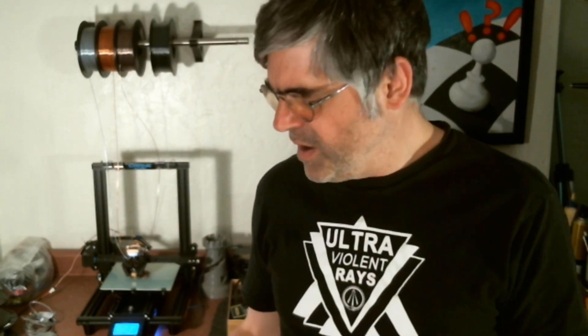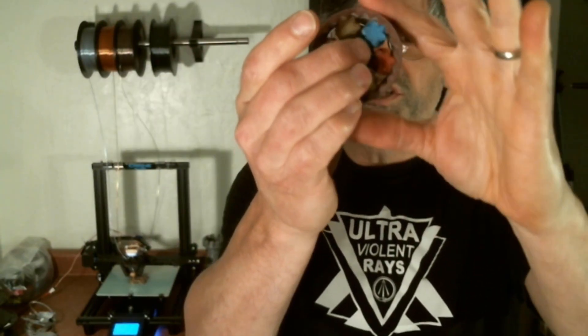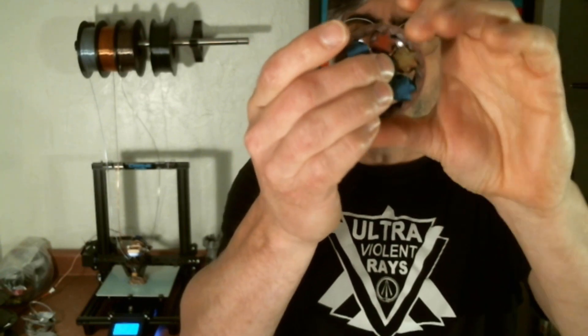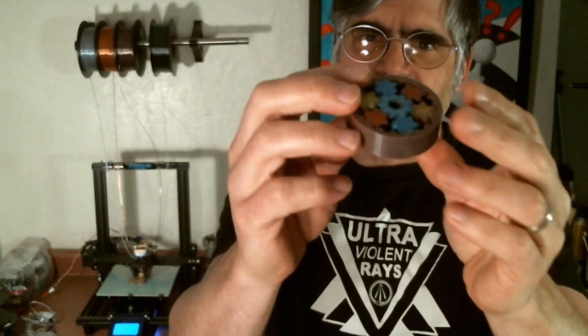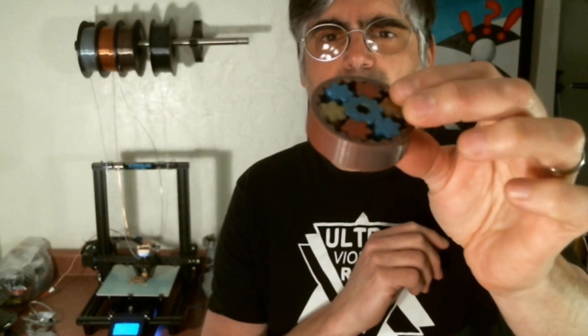With my frustration with Voxelizer, I also tried to do some prints using slicer — this is the Prusa edition slicer. I was actually pleasantly surprised that with just a little bit of coaxing, I was able to get this to turn properly. I will note that the outside brownish colored ring is actually the waste tower for this particular piece.